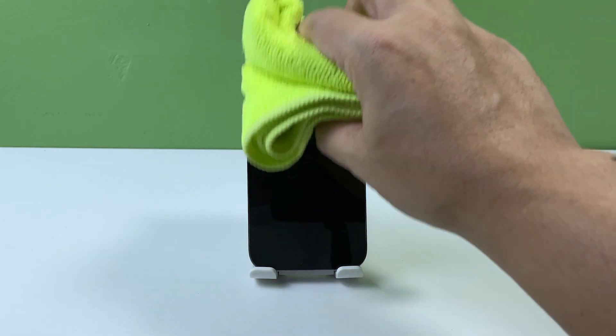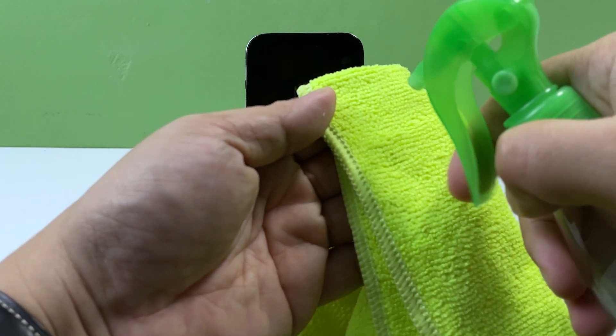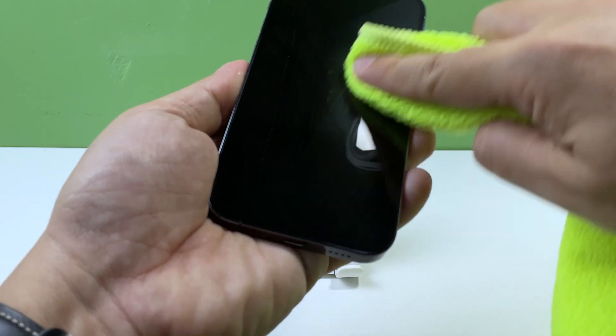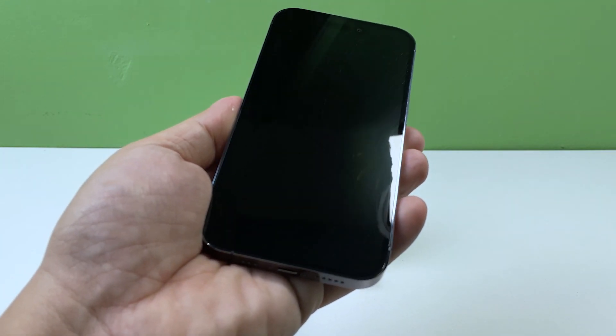Use a microfiber cloth to gently wipe the screen. If the screen is still dirty, lightly dampen the cloth with alcohol. Wipe the screen again with the damp cloth, being careful not to get any moisture in the ports or buttons. Dry the screen with a dry, lint-free cloth. If this doesn't fix the problem either, try the next solution.